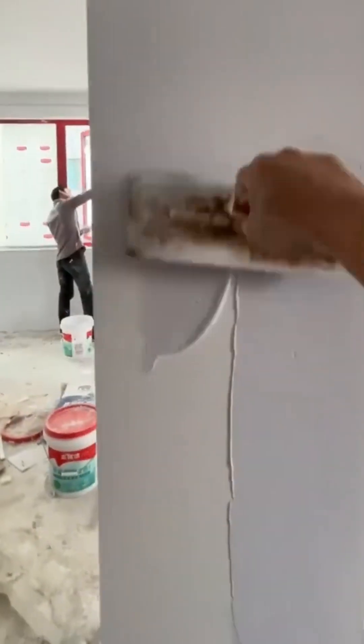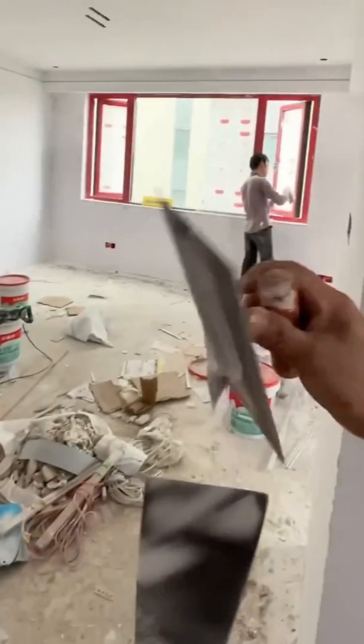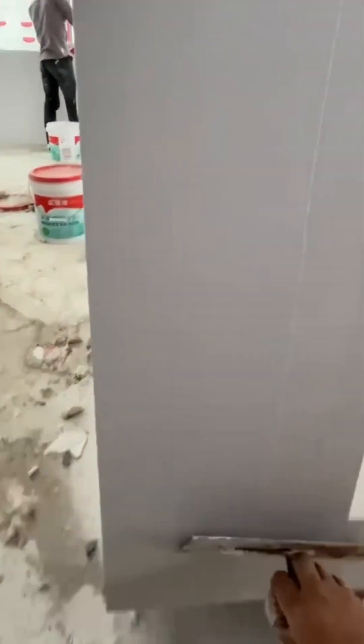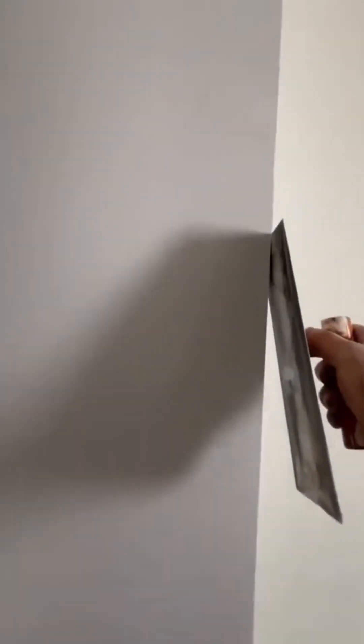It's all about the finish. This final skim coat of plaster is the money shot — it's what separates a mere wall from a perfect surface, a testament to the idea that a job isn't done until it's done right.